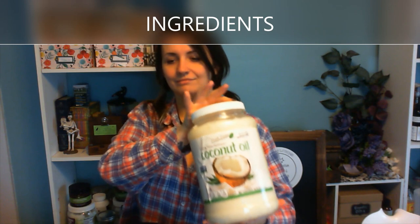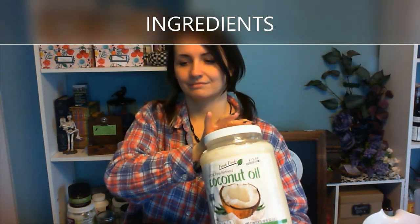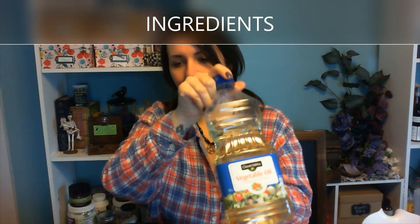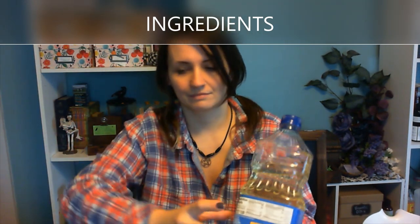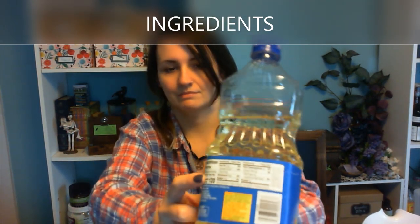We have processed refined coconut oil. This was a good deal — I bought it at the store for $12. Next, we have plain old vegetable oil. This is made with soybeans. I'm going to turn it around and show it to you — it says soybean oil.